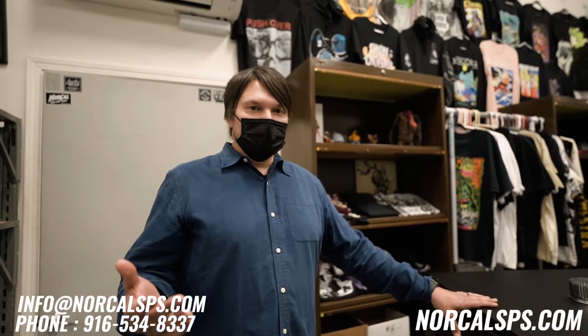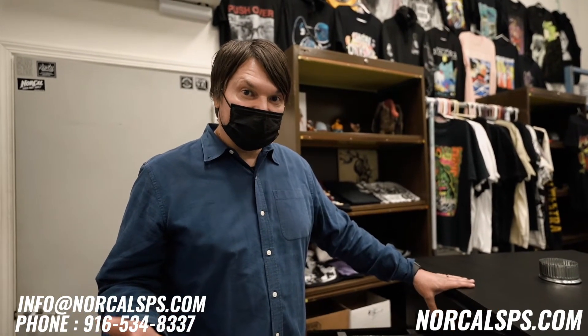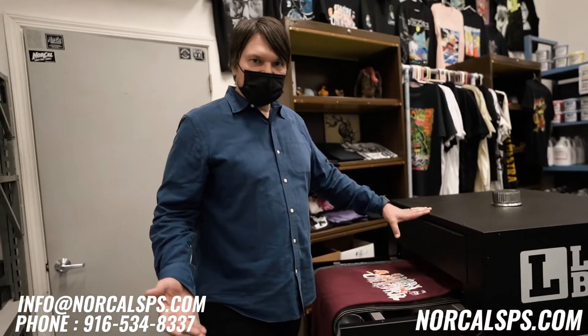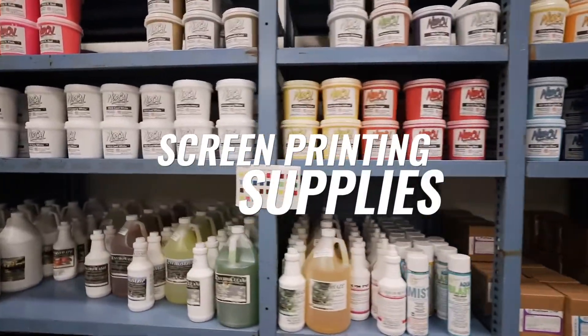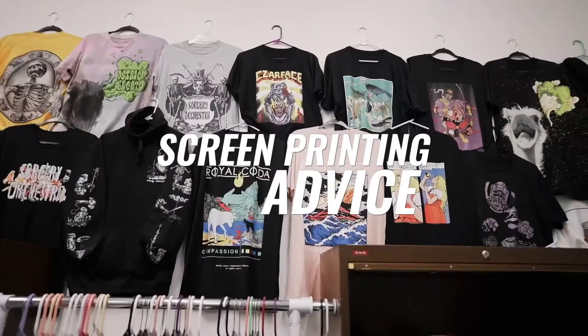Check out the Little Buddy on our website. You can call us with any questions at 916-534-8337. You can also email us at info@NorCalSPS.com, or visit www.NorCalSPS.com. We have all of the features on our website for the Little Buddy and a number of other options for conveyor dryers. This is Steven signing off with NorCal Screen Print Supply. Thanks, and we'll talk again soon.